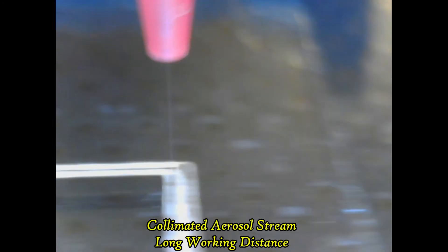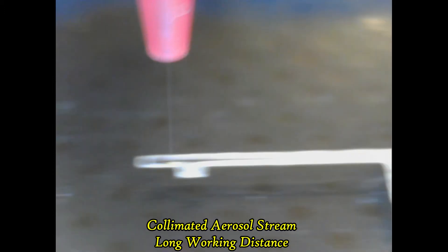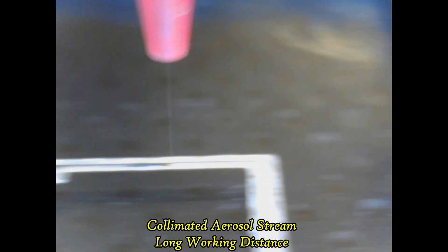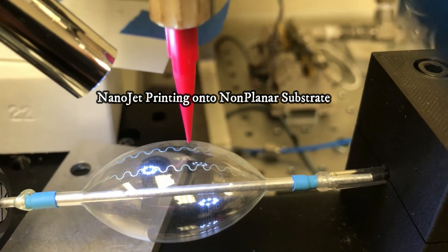The NanoJet print head has a working distance from the nozzle face to the print substrate ranging from 1 to 5 millimeters. An internal shutter provides clear access around the print nozzle to facilitate printing in tightly confined spaces. The long working distance also allows printing over planar and non-planar surfaces.